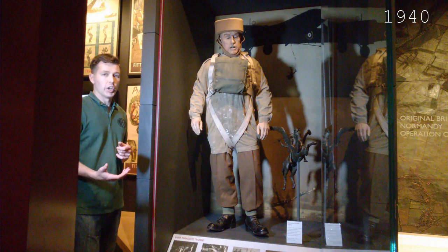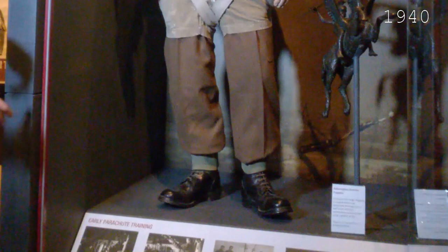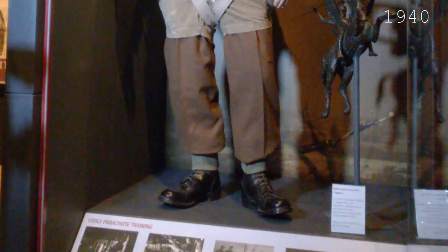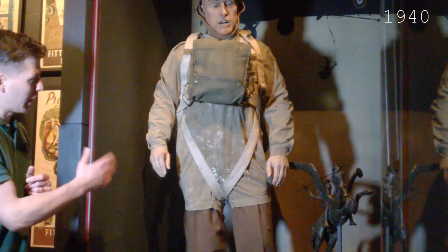What we have here is a very early British parachutist. Some of the kit has moved on from the very earliest elements, such as the boots — these are standard British Army boots. Early boots had actually been copied from the Fallschirmjäger German parachutists. One element of that initial copied uniform that we can still see here is the step-in smock, which is an original that was used by its former owner for painting, as you can see here.